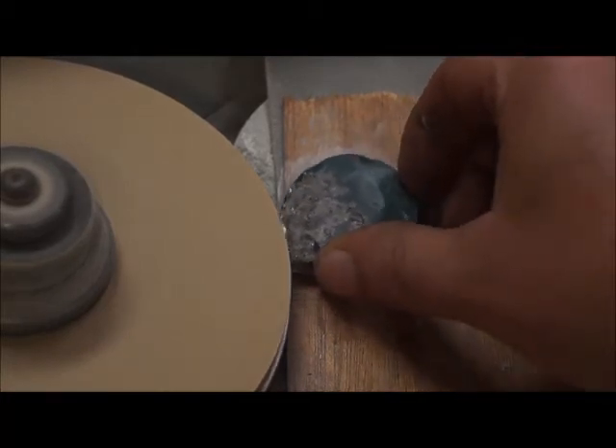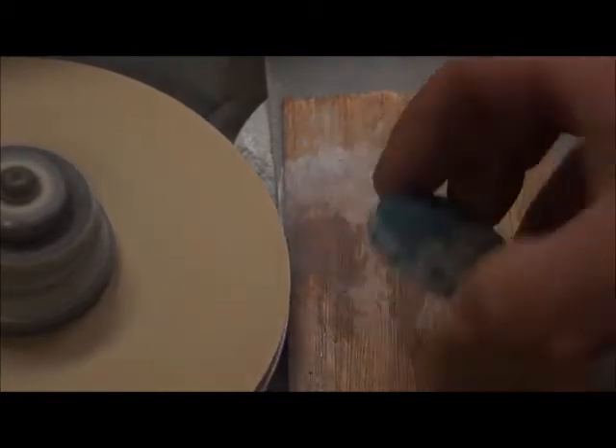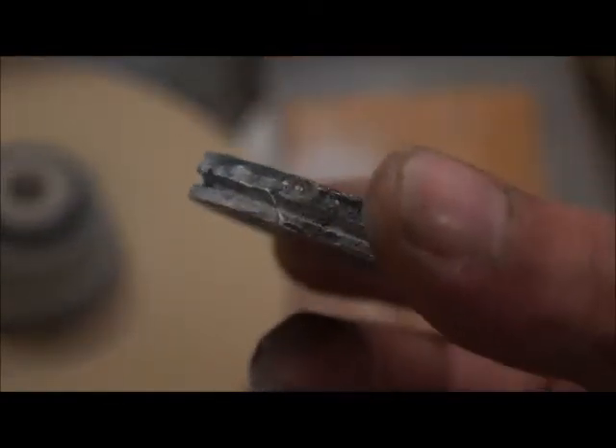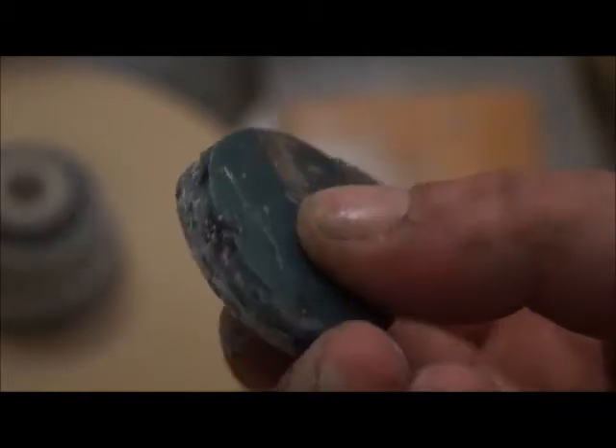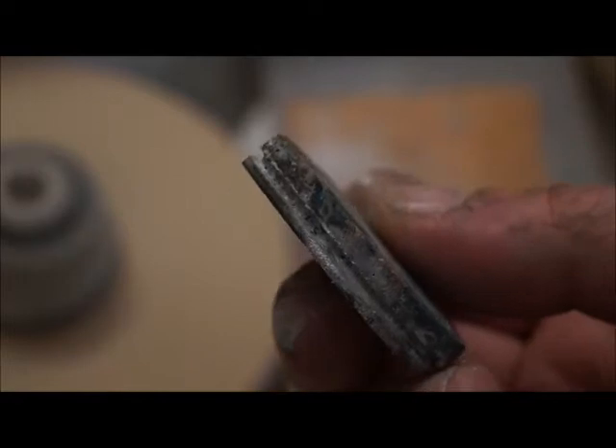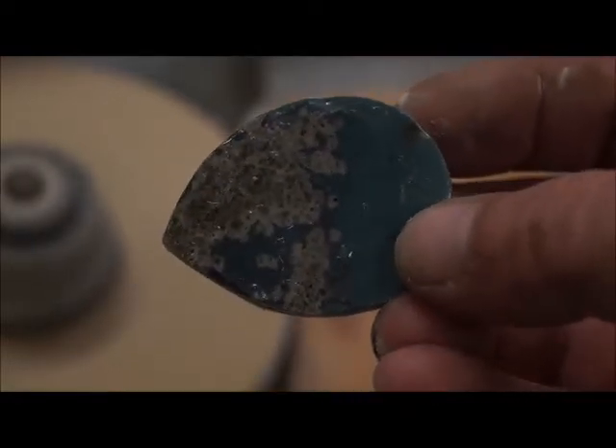Here you can see the even groove I've created all the way around the stone. I've set the groove a little bit low of center — that is so that later on when I'm doing a dome shape, the edge is even.